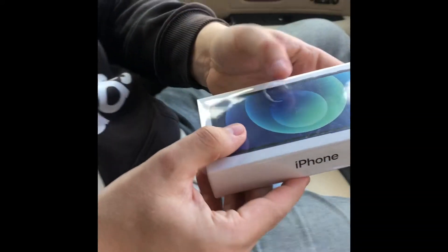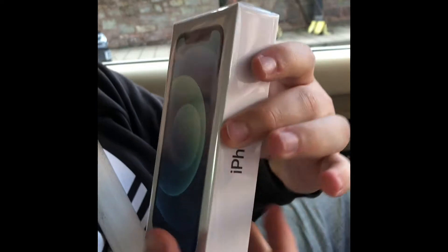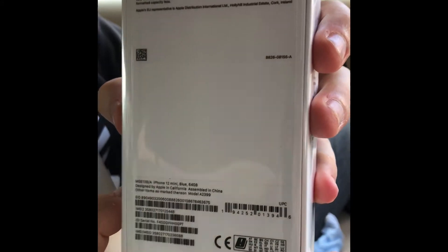Okay, we're on now, James. We've got the iPhone 12 mini here. You can see we're in the box. So let's get straight into it.